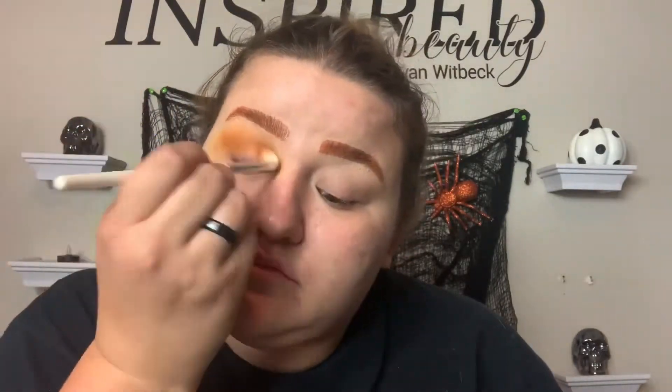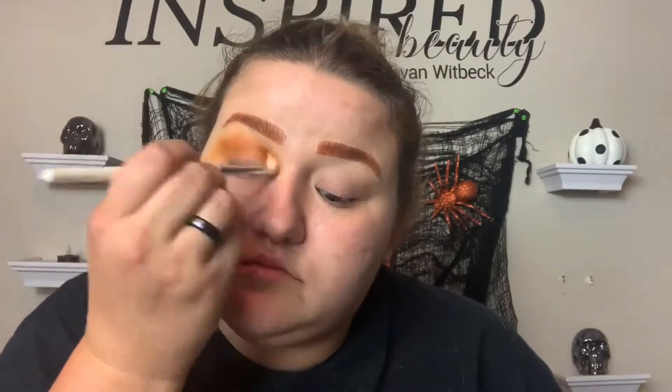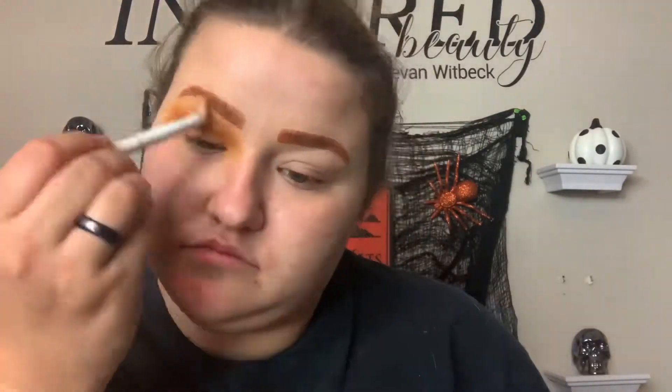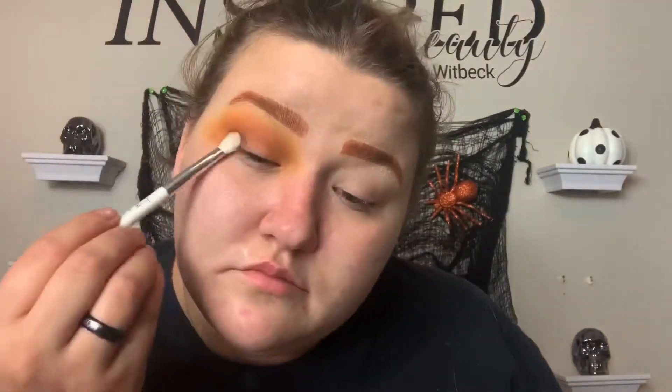There's only one yellow shade so that's what I'm using. Then I'm going in with a mixture of the orange shades — mostly the bright orange — on a slightly smaller brush, bringing that lower. Then I'm blending the edges again with the yellow for a seamless blend. Then I'm going in with one of the darker colors — not the darkest brown but the one that's like a reddish-brown — deepening up the crease.